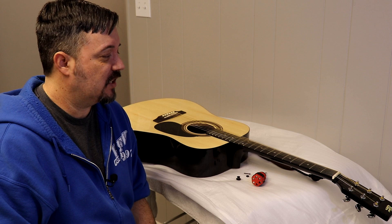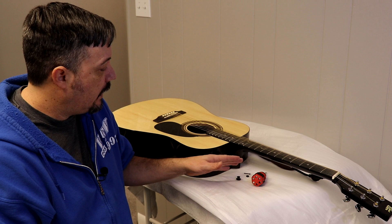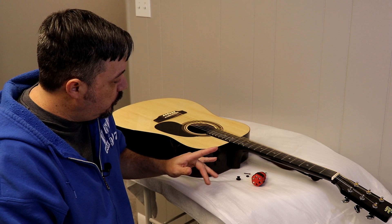Hey everyone, Genome here coming to the next quick how-to video. This one's going to have to do with the new Rogue RE90 I just picked up. For those of you who saw the original video, you'll know that this actually doesn't come with a second strap button — it's only got the first one up here at the top of the body. So I'm going to be adding one here.